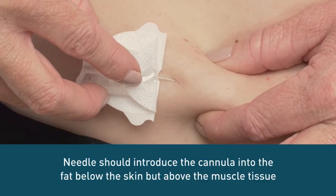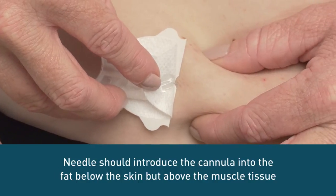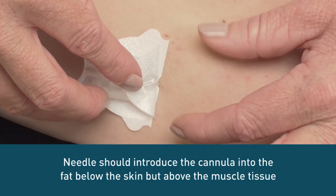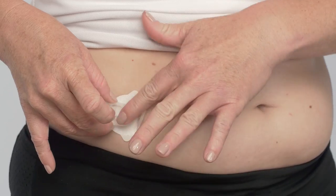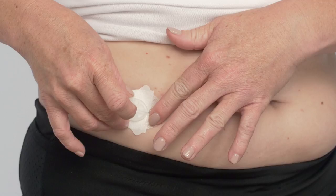Now you can insert the cannula. Release the pinch, leaving the cannula in the layer of fat just below the skin surface. With the cannula inserted, secure the front piece of adhesive to your skin by pressing down on the adhesive tape.